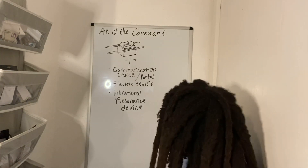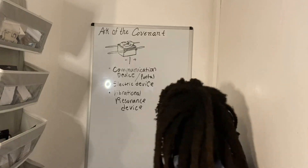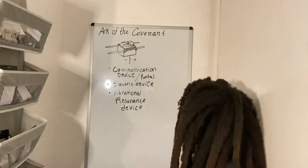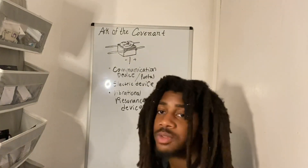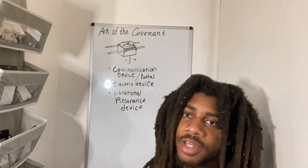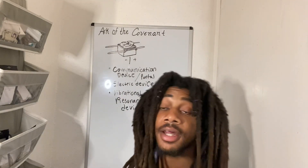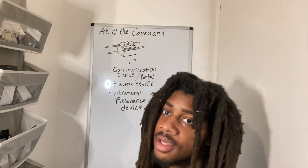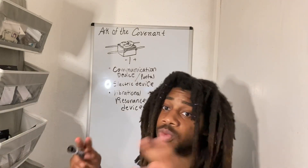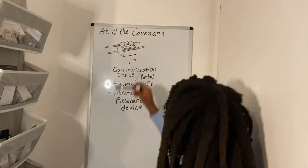What do I mean by an electrical device? Well, the frequency of Yah that sat between the two cherubim was extremely high and extremely sensitive. When a priest went before the Ark of the Covenant and kneeled before the Ark of Incense to burn incense, the incense had to be exactly how Yah commanded — with the exact ingredients of the holy incense.